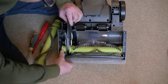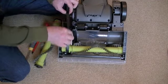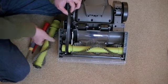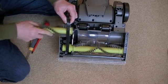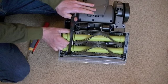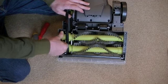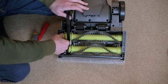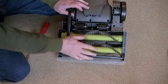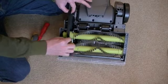Then get the second brush roll and repeat the process — keep the belt around your thumb and make sure the belt's not going to get trapped when you push. Turn the end until it's gone in. They're in and rotating freely, and the belt is not trapped — it's in the channel where it should be.